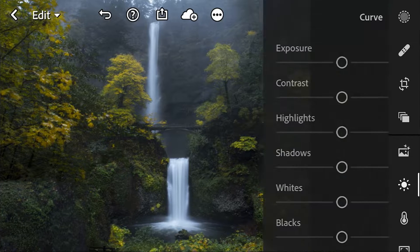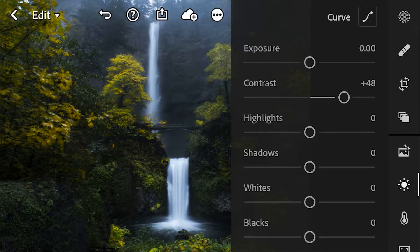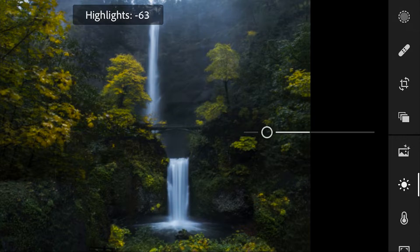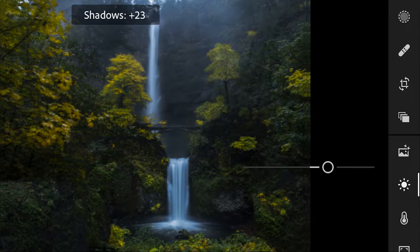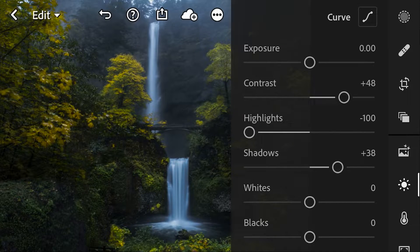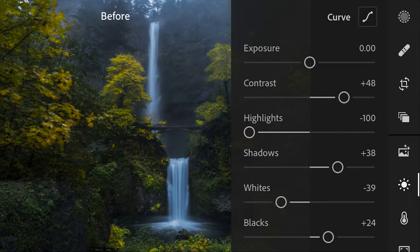We're going to start in the light settings. We're going to bump up the contrast, lower the highlights all the way — you can really see the detail come out in the waterfall there. We're going to raise our shadows a little bit, and then lower the whites and raise the blacks a little bit. It's going to make some subtle changes.